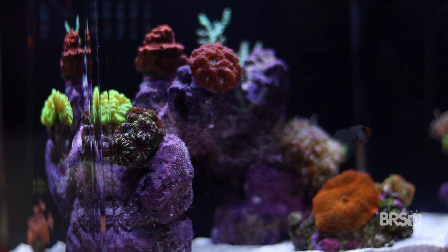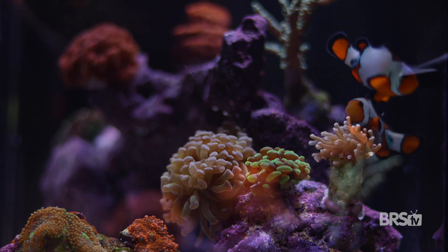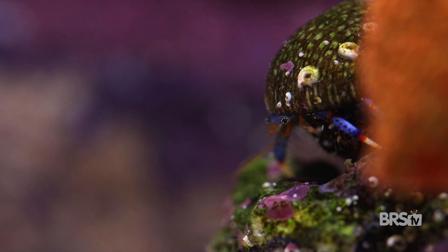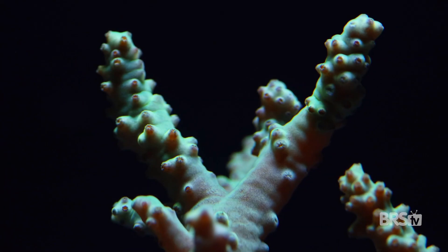You might actually be surprised how much you can add to this nano tank if you do it right. Keep your bio load low with only one or two small fish and a small cleanup crew, but then go to town with your soft and large polyp stony corals.